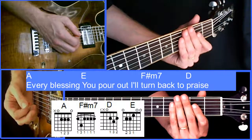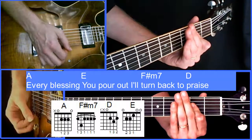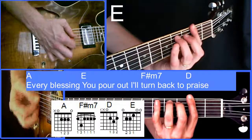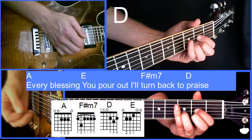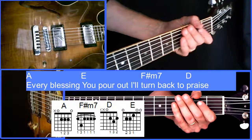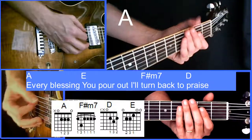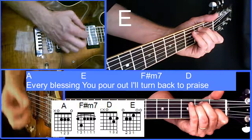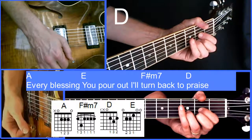This pre-chorus is very similar to the verse — it starts on A and goes to E, F sharp minor, and D, just like the verse. Then it does that a second time, unlike the verse where it goes straight to D. So our chord progression is A to E to F sharp minor to D, and we do that twice.